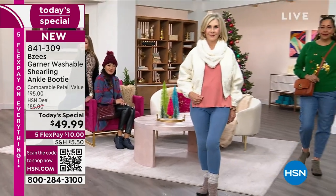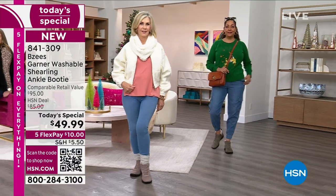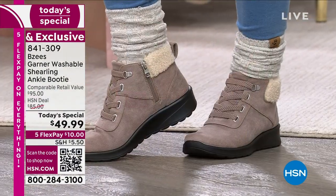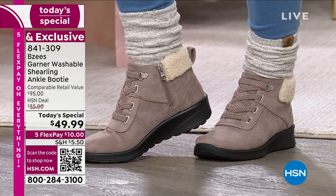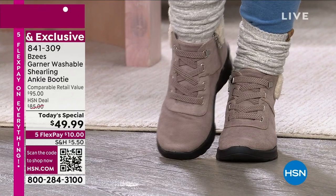There are so many sensible features here, such as laces that don't need to be tied — ever. They are like little bungee laces with texture, and there's an inside zip so you can get in and out that way. Look at the adorable faux shearling on the back of the heel.